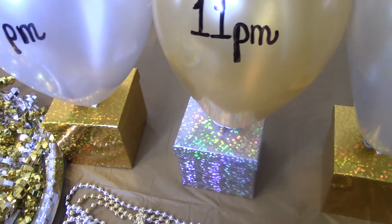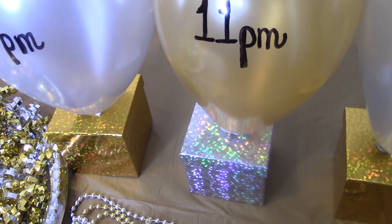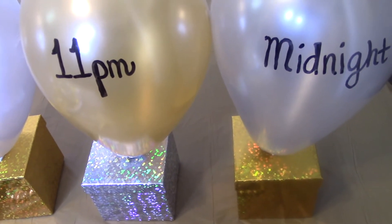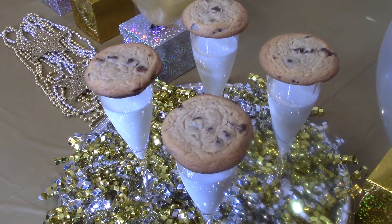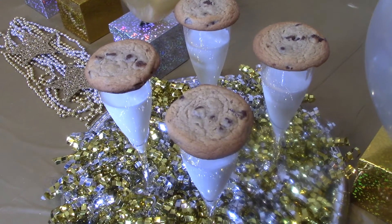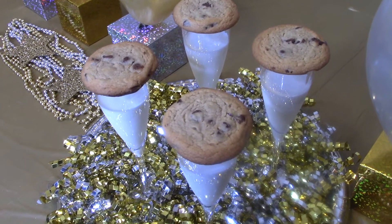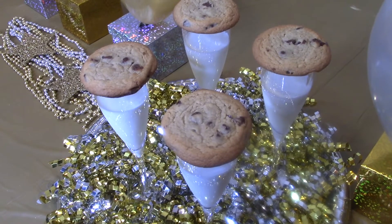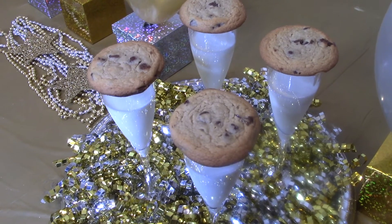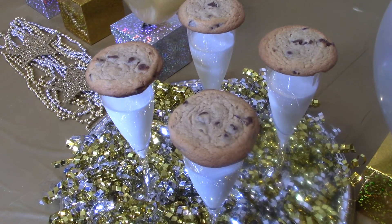At 11 p.m., I think I would do something like Chinese lanterns — something out of the box that's fun — or you could do another game. Then of course at midnight, the midnight balloon gets popped and you're ready for your milk and cookie toast. When I did this with my family, I had the best time. We spent so much time together, we laughed, we had fun. Now the kids take off and do their own things, but we have that memory. I just wanted to share this tablescape and this idea with you so you could maybe have that memory with your family, because it's one of my favorites.